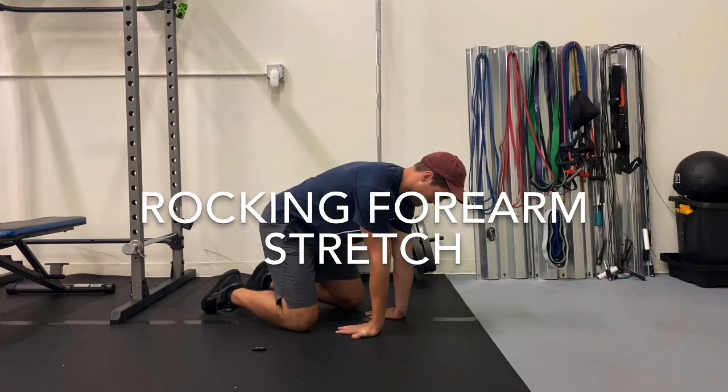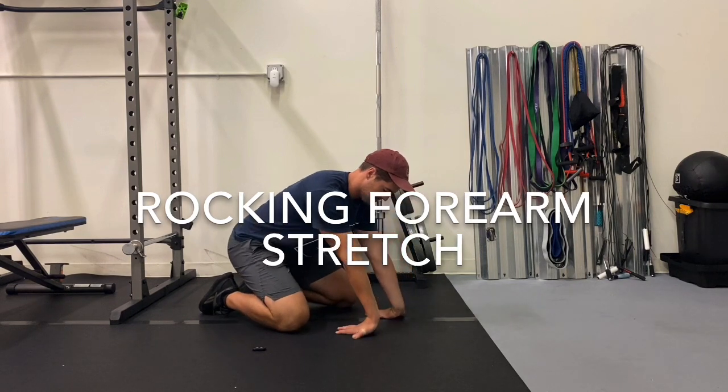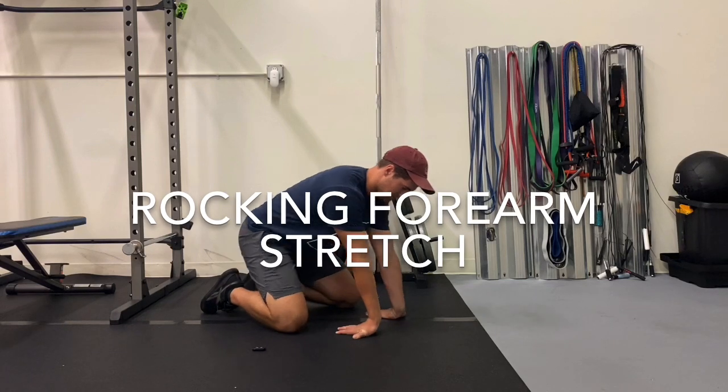For a rocking forearm stretch, you will sit onto your knees, put your palms flat on the floor and rock your weight forward and backward. You should feel a good stretch on the inside of your forearm.